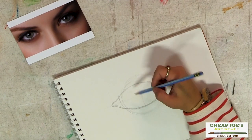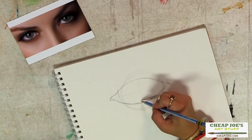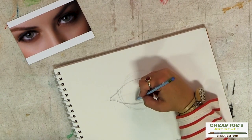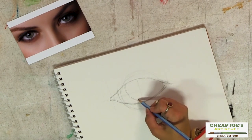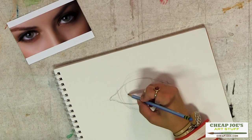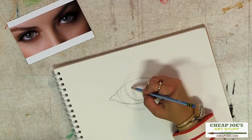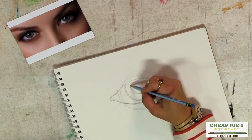Then where is the iris? As you can see in our reference photo, it is not down here, it is not way up here — it is barely, barely skimming the edge of the eyelid down here. So we're going to lay that in right here, following the curve of the eye. And then your pupil mimics that circle.